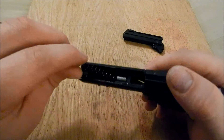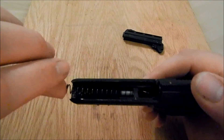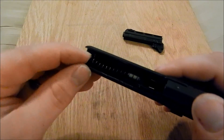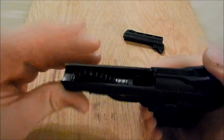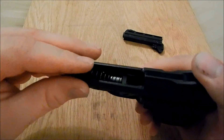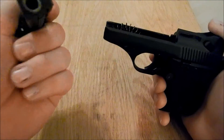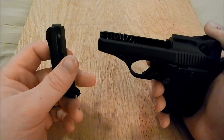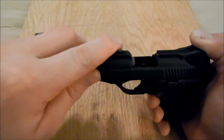Then what you want to do is get your recoil spring and just put it under the guide rod there. Compress it — sometimes it's a little difficult. And get it sitting there like that. Then you want to take the flat part of your barrel, just like this, and set it down into the frame.